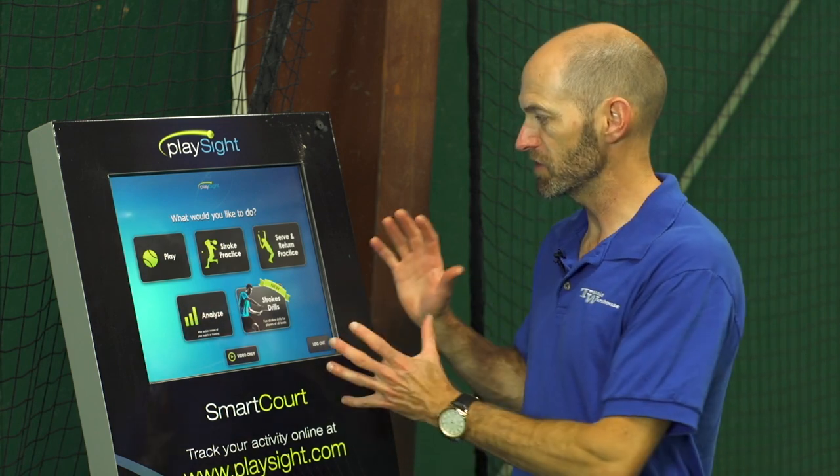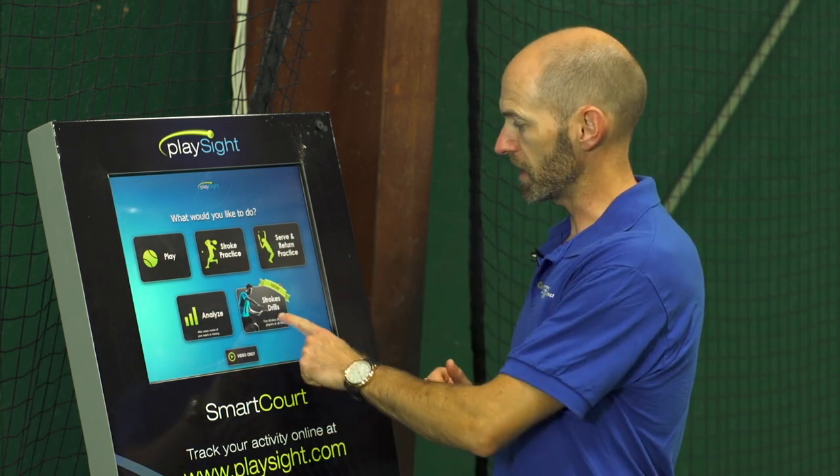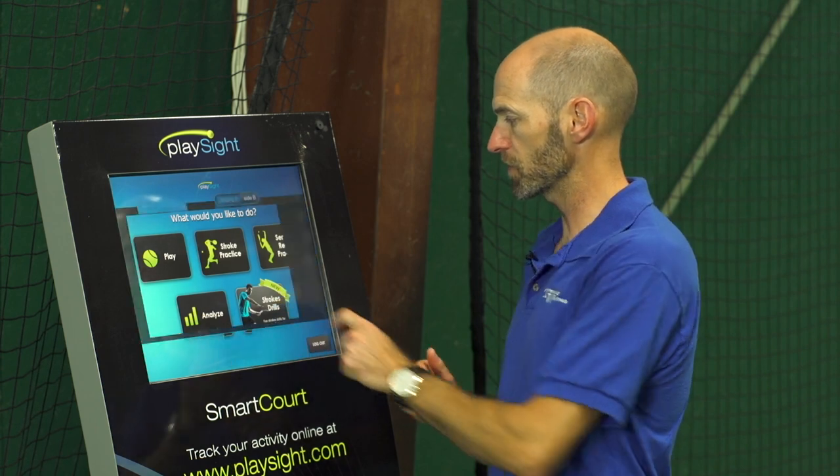Brittany and I just logged in and the next screen you'll see asks you what you want to do. So let's get straight into the stroke drills function right there.